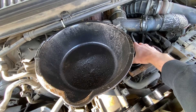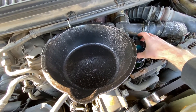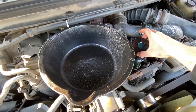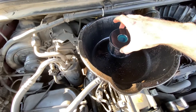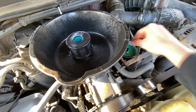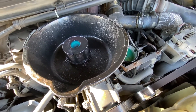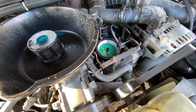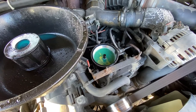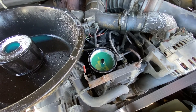I'm just going to kind of wiggle this thing out — and real quick, just like that. Then we're going to put our new filter in there. You really want to be careful not to be getting dirt in there, obviously. So when you're taking this old filter ring out, I'm going to do it with two hands so I can be really careful.